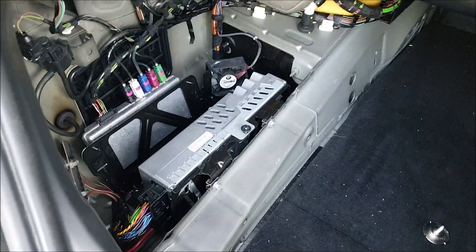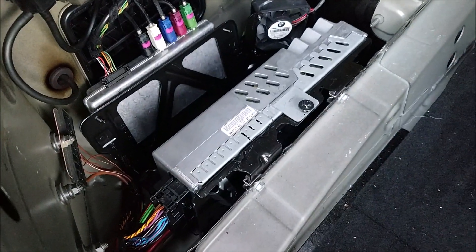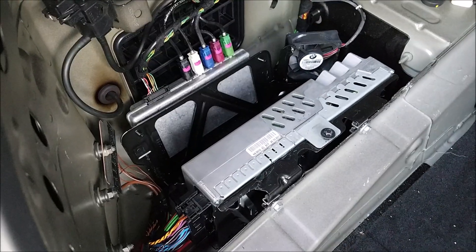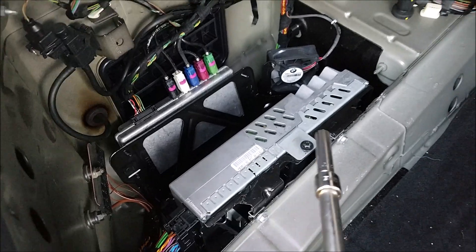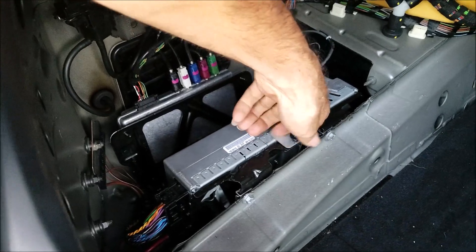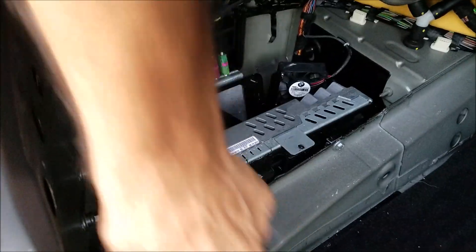And here is the amplifier — it's a Hi-Fi Amplifier Logic 7. You need to remove the 8 millimeter bolt, and then the amplifier slides out.